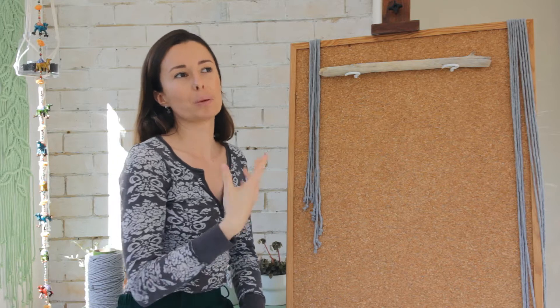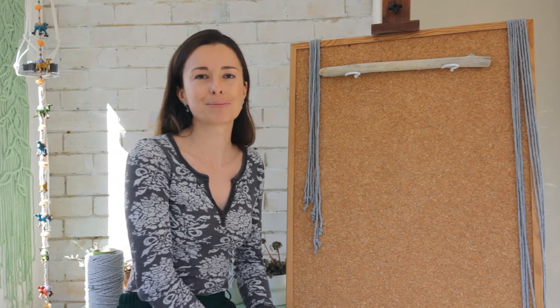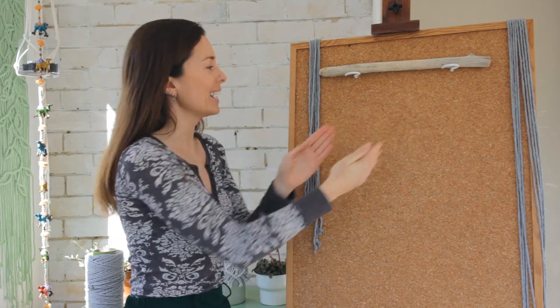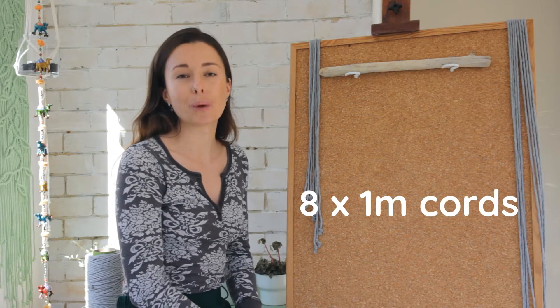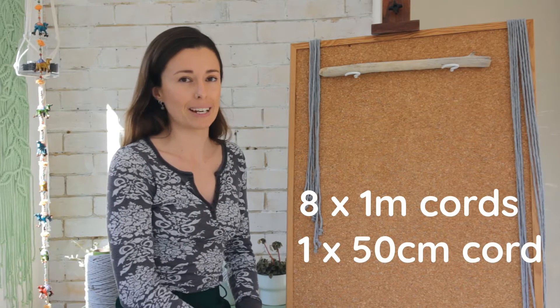I'm going to work in sections throughout this video and I will mention what materials I'm using for each section as I go. However, if you are looking for a full list of materials you'll need for the project, just check out the list in the description below. For the first section of the project we're going to be creating the middle part of the wall hanging and what you'll need is 8 strings cut to 1 metre in length as well as 1 string cut to about 50cm in length.